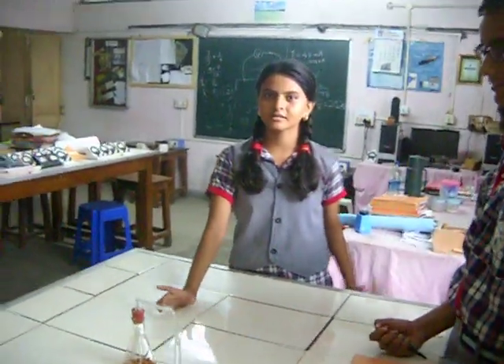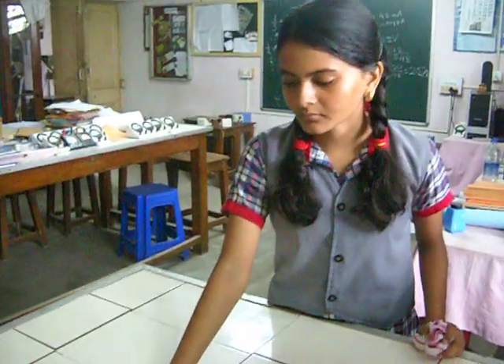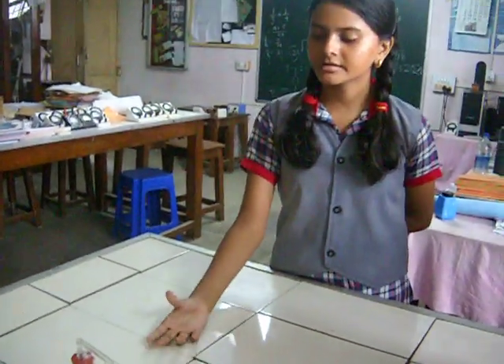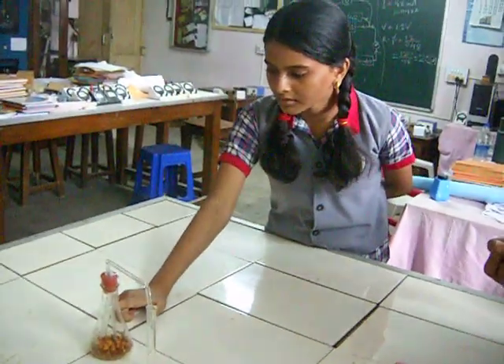We have taken a conical flask in which 4 grams of substance is there. Oxygen and carbon dioxide are present, and there is a small test tube in which the KOH is placed.